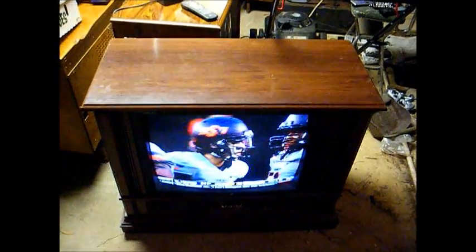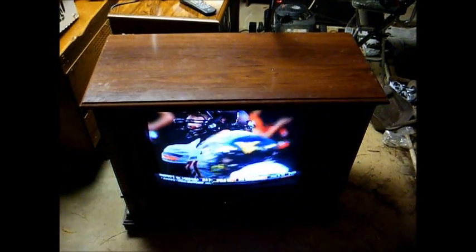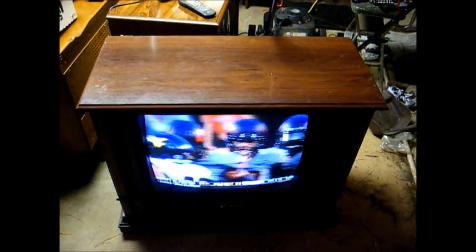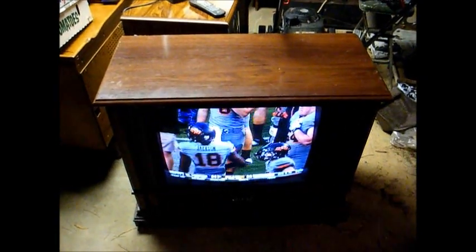I came into possession of two later model Zenith 25-inch console color TVs today. Unfortunately, neither one of them are really old enough for my taste, but I thought I'd make a video of them just for the benefit of those of you that like newer stuff.